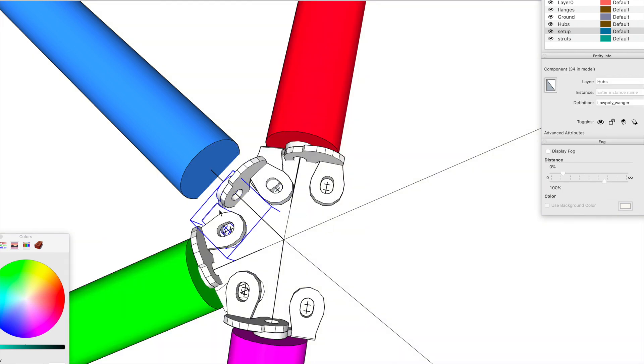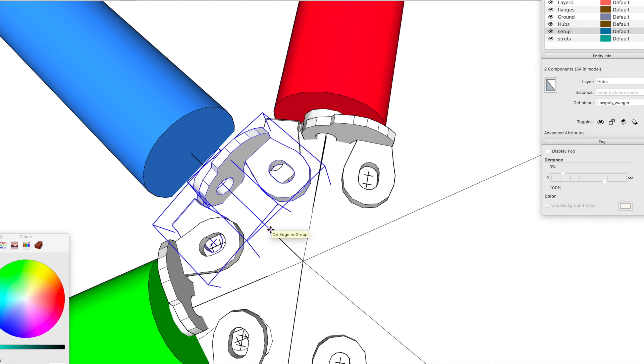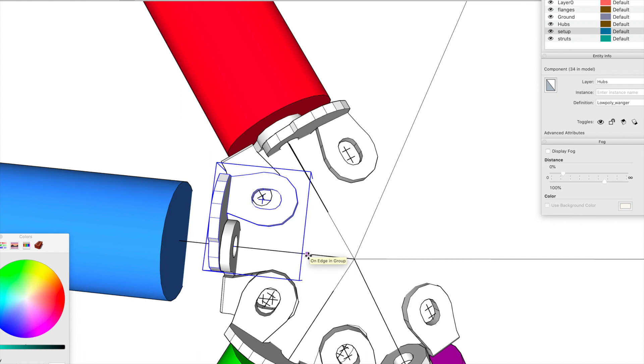I need to move the flange out of the way so the holes line up a bit better. Notice that this hole is in line but that one isn't — so we'll swap that over. There we go — that's now the correct alignment.